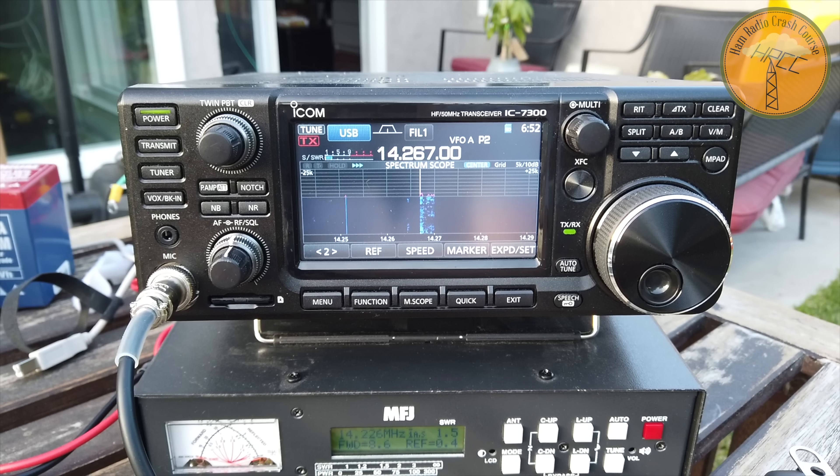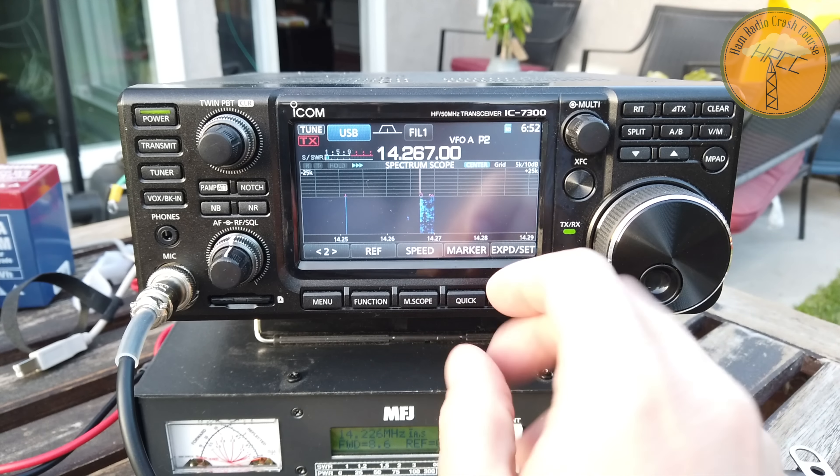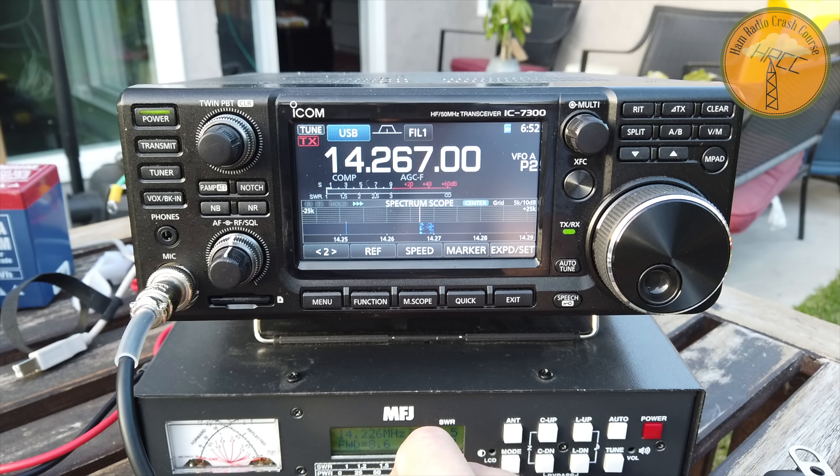You're 59 plus plus, also a good strong signal, even off the back of your beam, if that's the way it's still pointed.